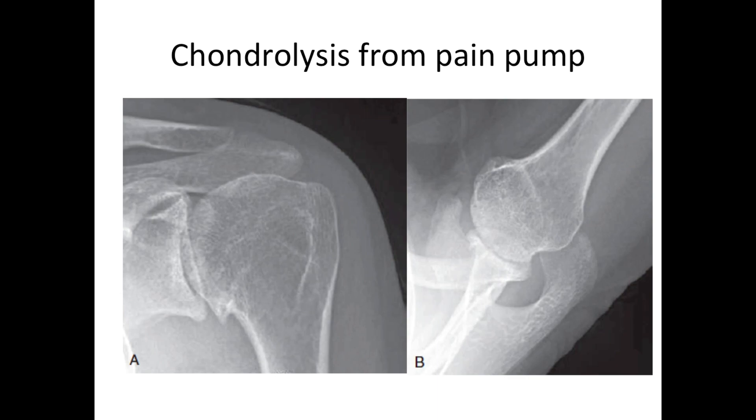Here is another kind of arthritis referred to as chondrolysis. This came from the use of a pain pump that infused local anesthetics into the joint after an arthroscopic surgery. It has now been proven through work done here at the University of Washington that those local anesthetics, when infused into a joint, can cause the cartilage to disappear.